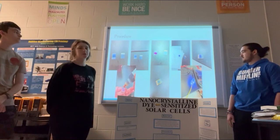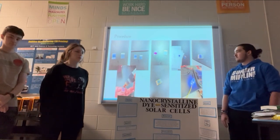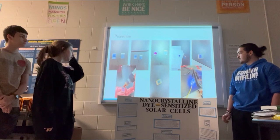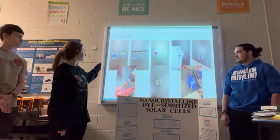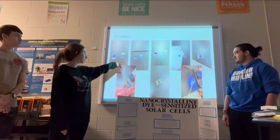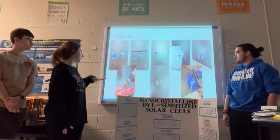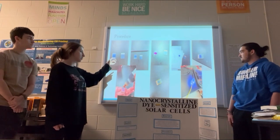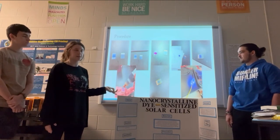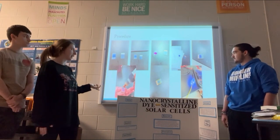For the procedure, we pretty much follow the same steps every time — just step-by-step instructions. The pictures are kind of in order of how we do it. When we first start off, we take one anode and one cathode glass slide out and set them down on the table. We use a graphite pencil — we had one with our kit, but any graphite pencil will work. We've used different ones previously and it hasn't changed anything.